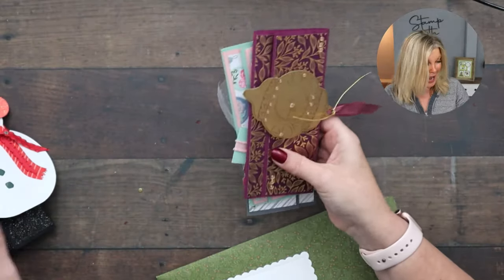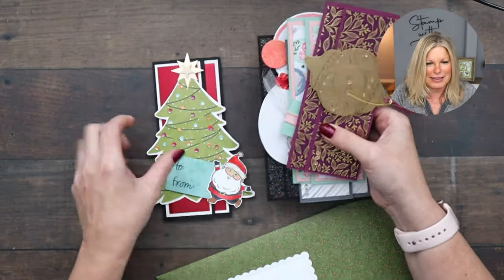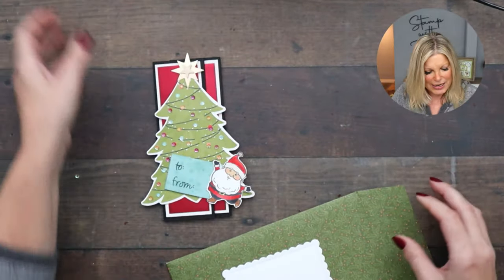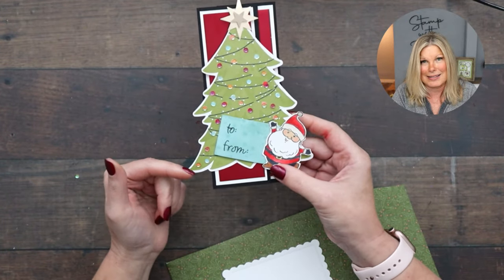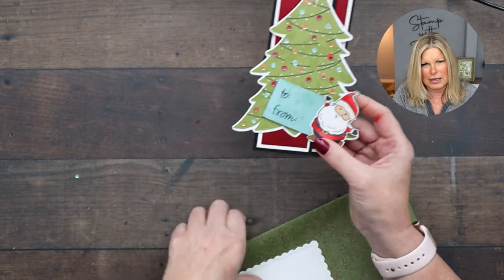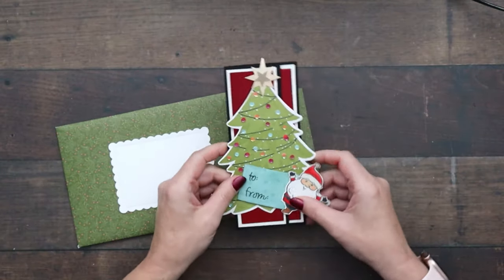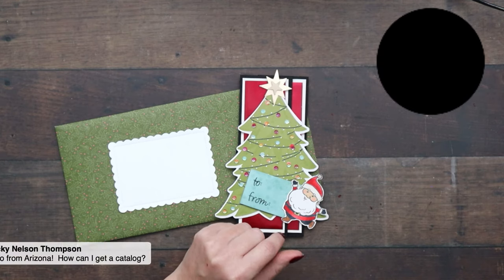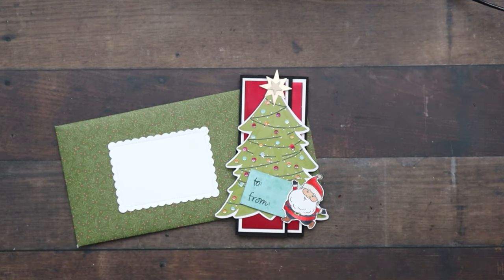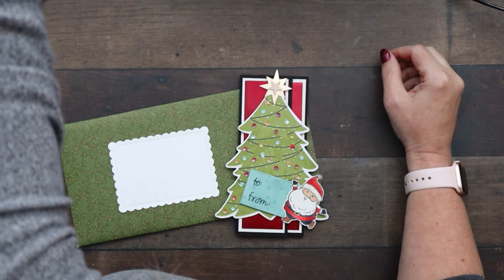These are slimline cards that I created for these money holders. This one and the snowman in particular are odd sizes, so you're definitely going to need a custom sized envelope for those odd sized cards. I've got a custom sized card here and some designer series paper — this is Stampin' Up's Whimsy and Wonder designer series paper, which is really beautiful.